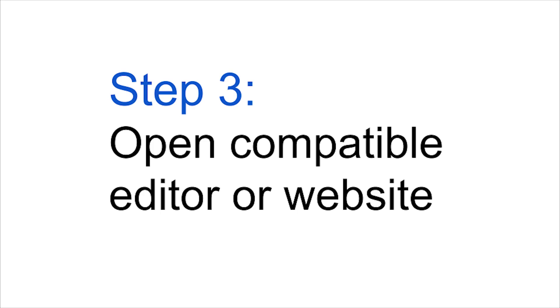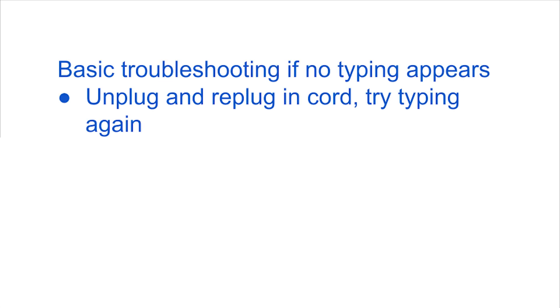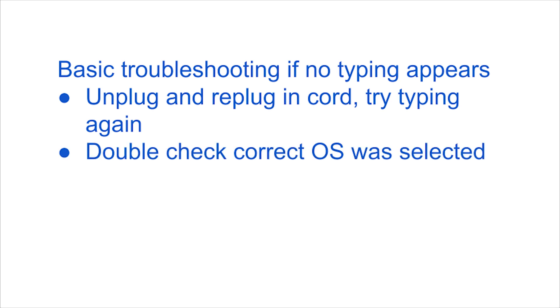Now that your specific OS is set up, let's move on to Step 3. Simply open the compatible document editor or website and you can start typing math. Note, if your keyboard does not start typing characters immediately, simply unplug and re-plug the keyboard and start typing again. Also, double check that you selected the correct operating system on the back side of the keyboard.